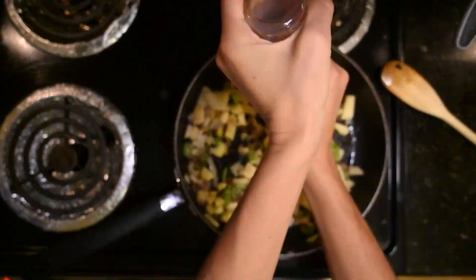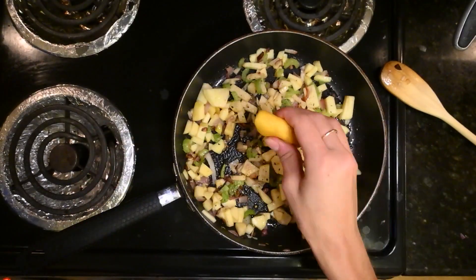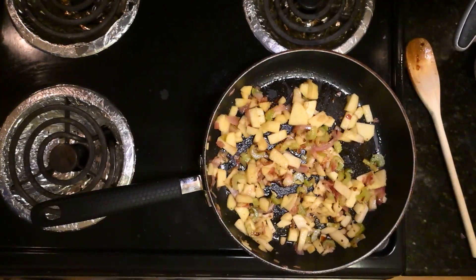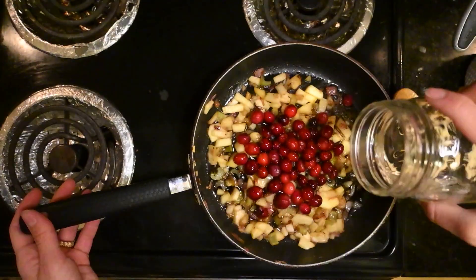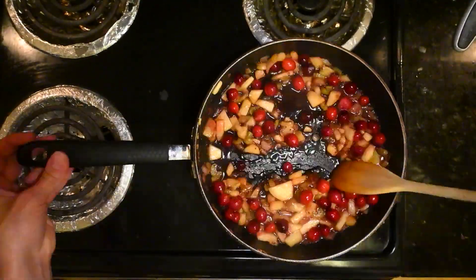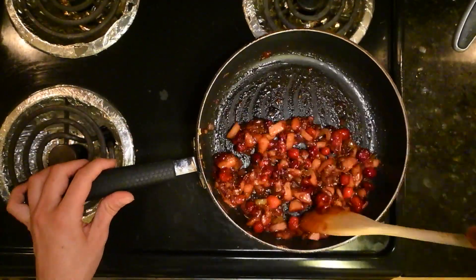Dump in your apple, some twists of salt and pepper, and a squeeze of half a lemon. Cook it down so the apple softens, but not applesauce soft. Add your cranberries next, a three-count pour of maple syrup and about a fourth cup of water. Keep stirring and it'll cook down.